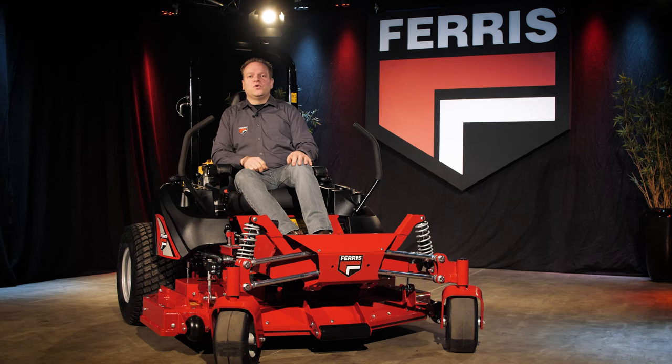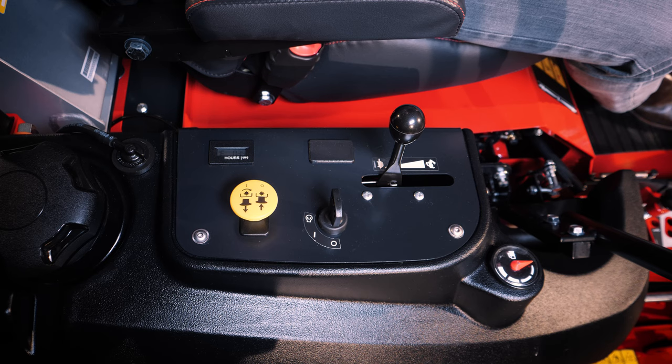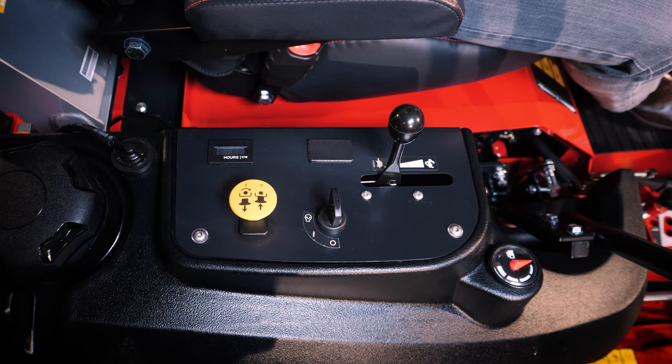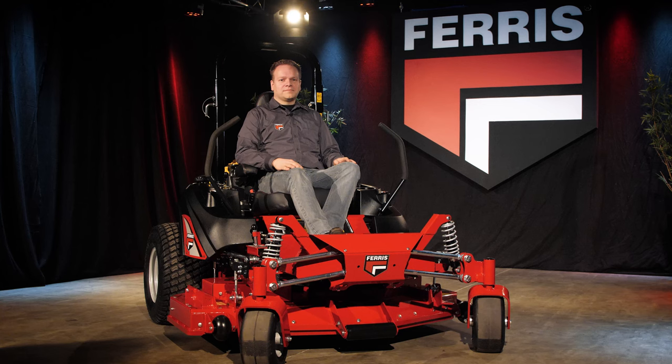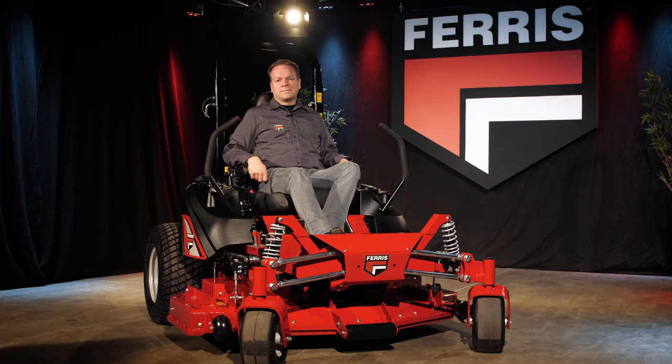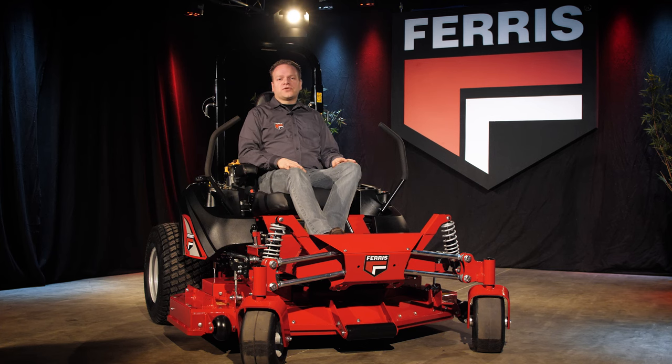On the right we find the operator control panel. This clean, organized control panel hosts the ignition switch, the throttle lever, the PTO switch, and the hour meter. The hour meter measures both engine hours and PTO hours, which can be read out individually. On the left we find the storage compartment and the cup holder. Both the control panel and the storage compartment are integrated inside the shape of the fuel tanks.